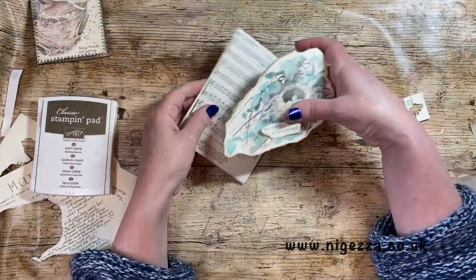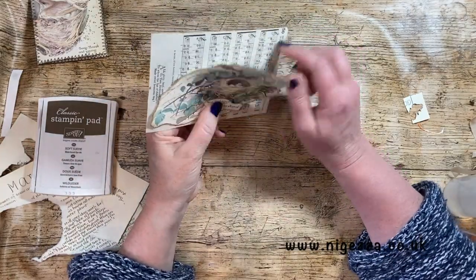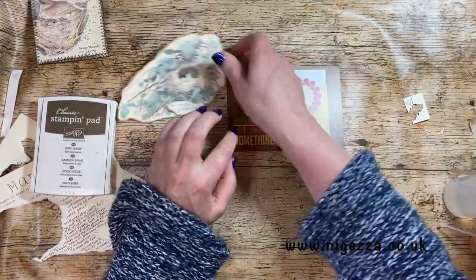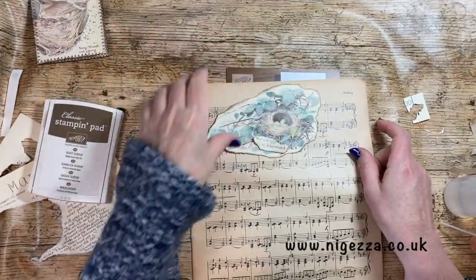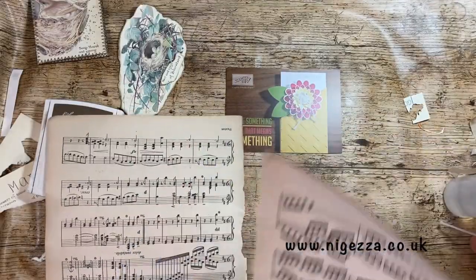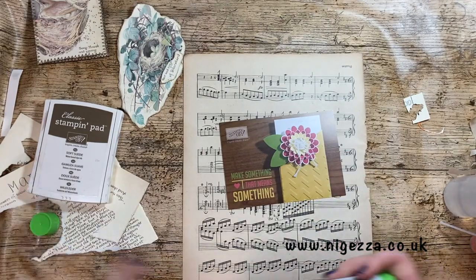And I've got these sort of altered postcards that I did. I'm thinking that would make a nice journaling card on there. But I want that to go a different way, so I'm going to make one of these. So I've got these postcards - these are old Stampin' Up postcards that came in the kit. And I'm going to cover it. I quite like the idea of covering it with music paper - I've got some to hand here. It's quite a nice colour.